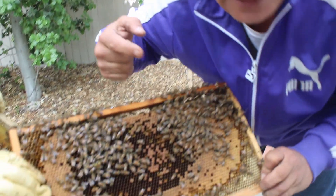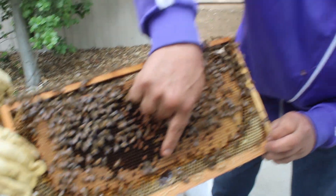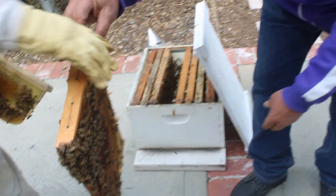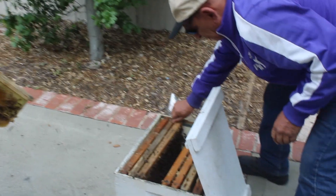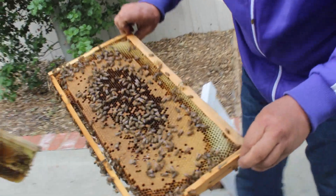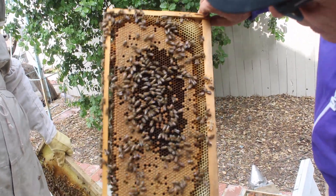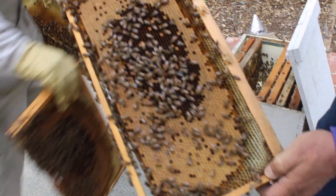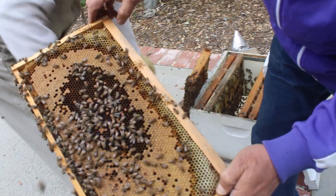Mmm, delicious! Do you see the honey? These are babies right next to it. And here is the queen — Jose, hold this. Hold the corner.